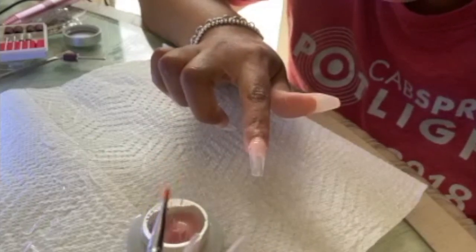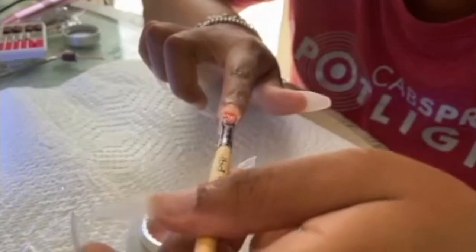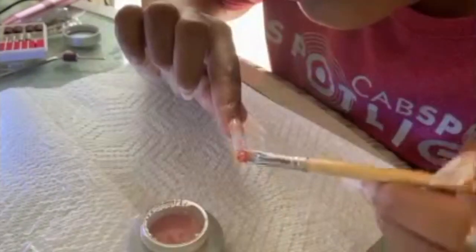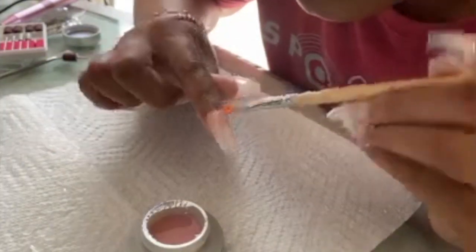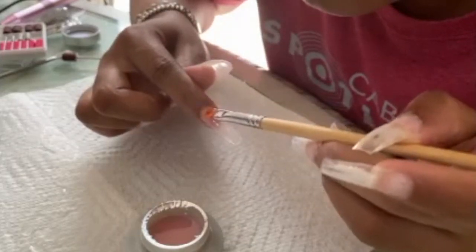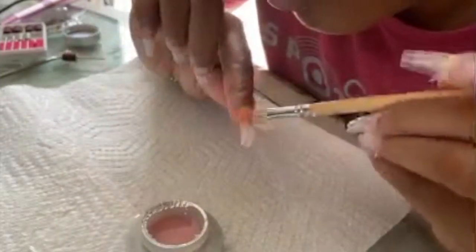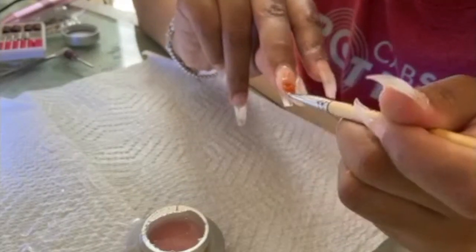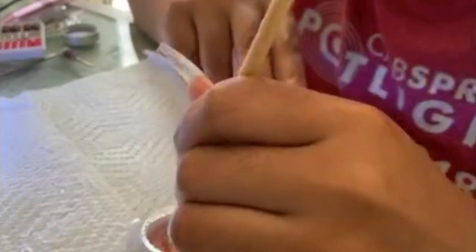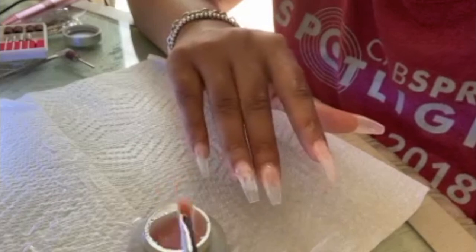Taking that gel brush, I start off from the base. You really want to pack on the base so the cuticle is completely covered, but then thin it out. You just want to make sure that cuticle is packed at the beginning because this gel is going to balance itself out. I basically start shaping the nail — this stuff is really sticky but it works really good. I like it better than acrylic honestly.